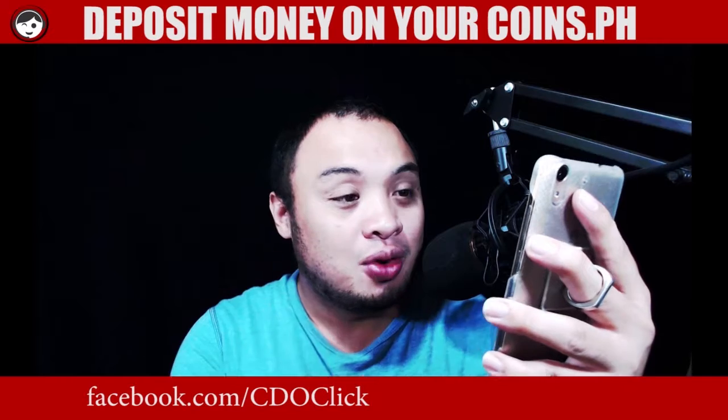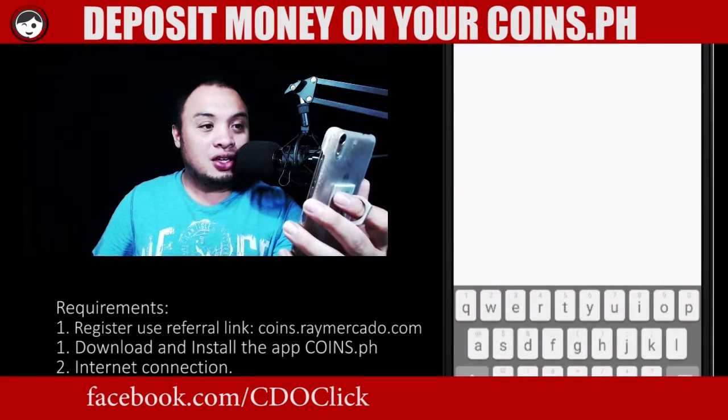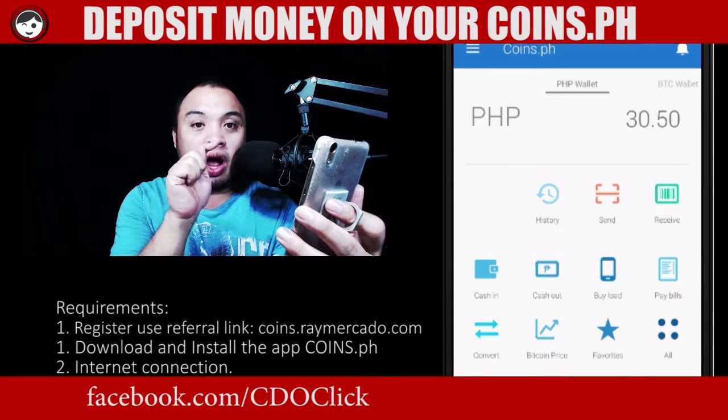So let's get started. Grab your phone and let's go to coins.ph. Click on coins.ph and it gives us a lot of options here. So I would go for cash in.